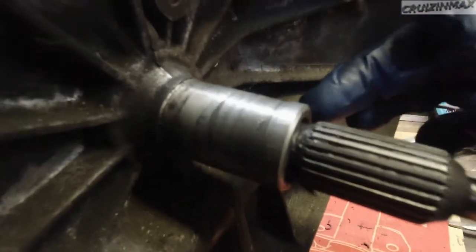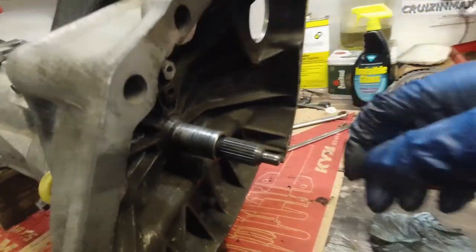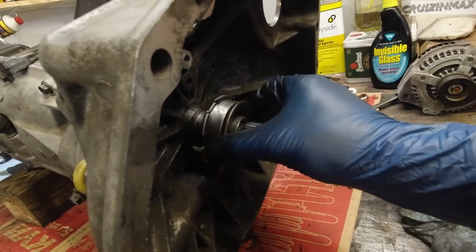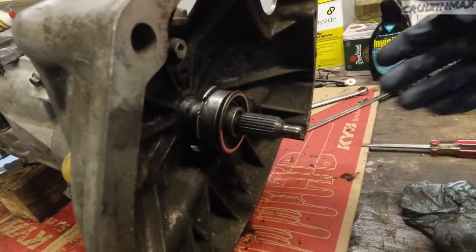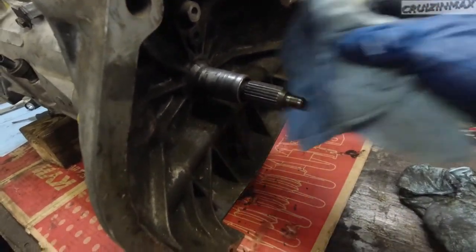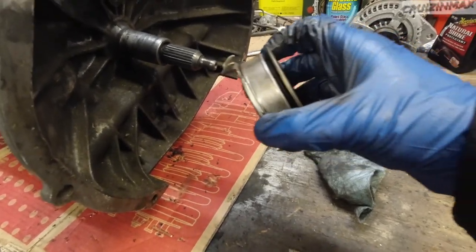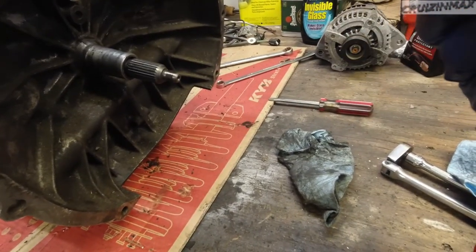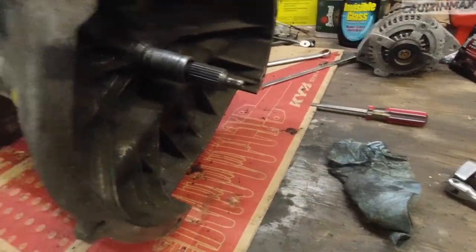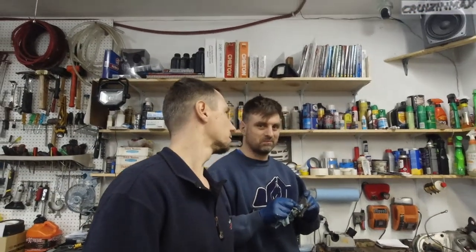This shaft — the clutch fork shaft — is worn. You can see it goes wobbly in this area, which is bad. Hopefully a replacement exists; they do have it, but I think you have to order the whole kit including the throwout bearing. The inside diameter is different, so we'll need the full kit.